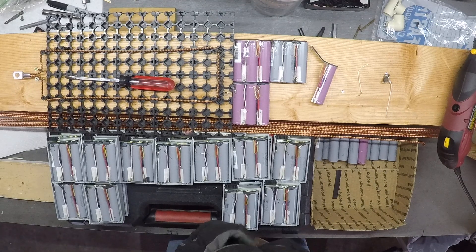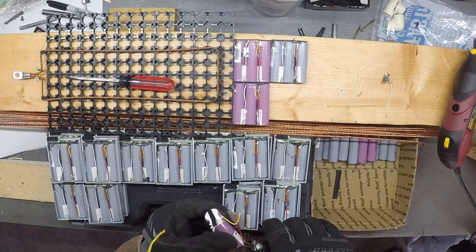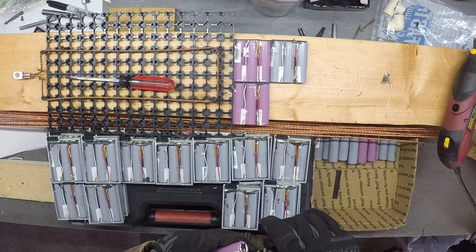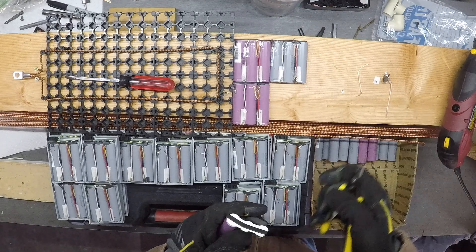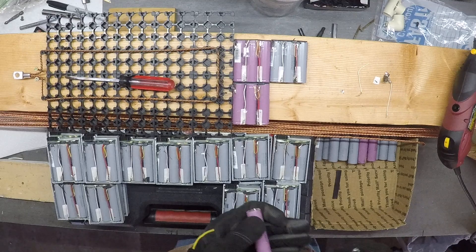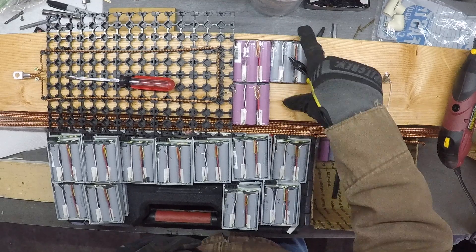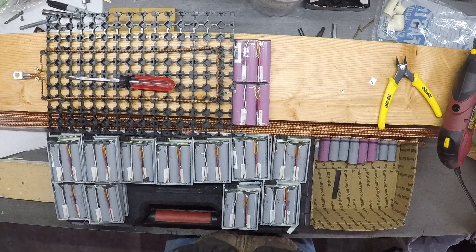Eventually in the future maybe I can turn this into something where I can help other people do the same locally — trying to grow my channel. I did design my own solar tracker and I will do more videos on it as I finish and install it. I'm thinking it's going to work really well — it's two-directional, tracking north-south and east-west, and it will have an anemometer on it so it will level out when we have a storm. We get a lot of wind around here in the summer and spring.